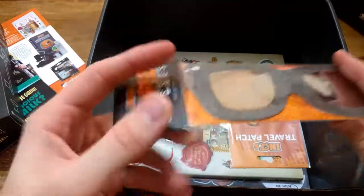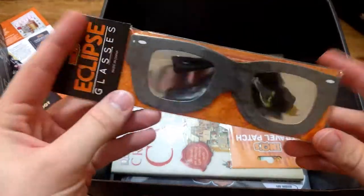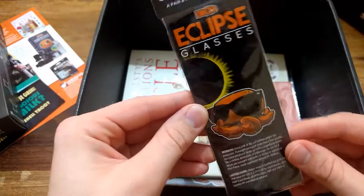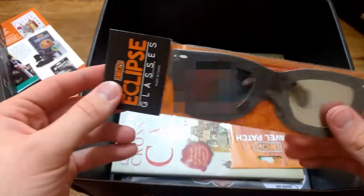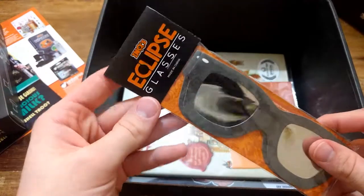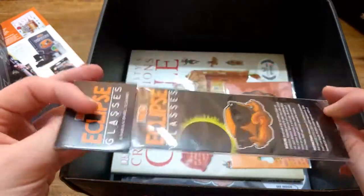These are the glasses - and they give you two glasses, probably for you and for your wife, girlfriend, or friend if you come to look at the eclipse together. These are eclipse glasses. Too late for me because the eclipse is over, but maybe for the next eclipse.